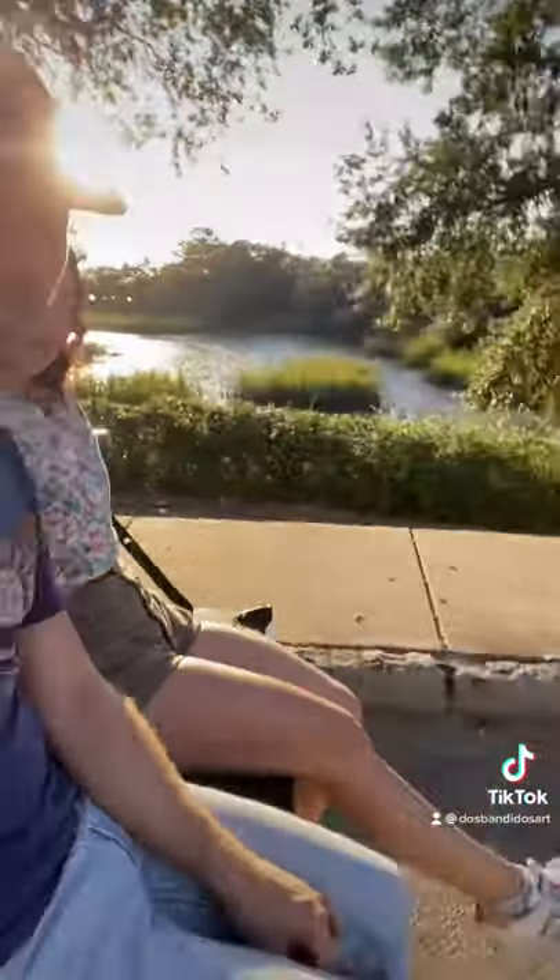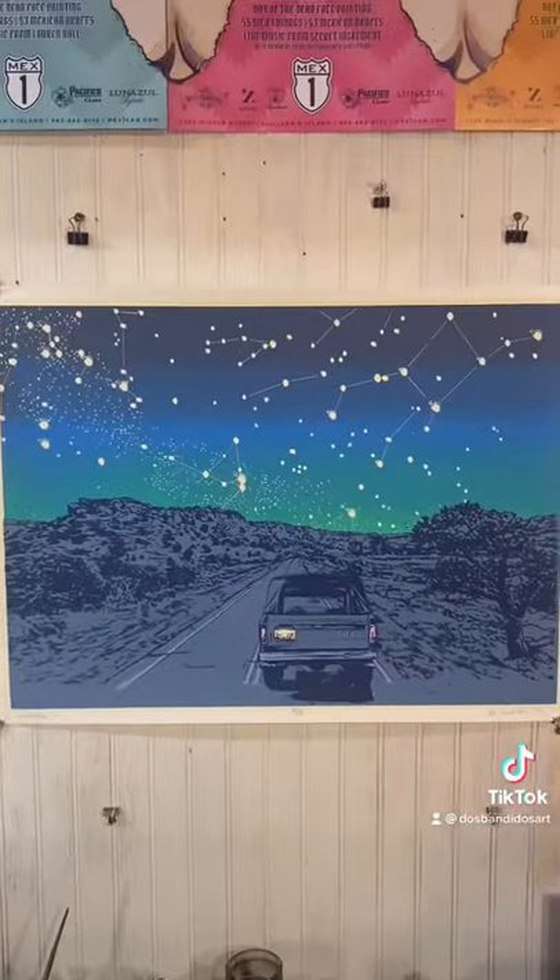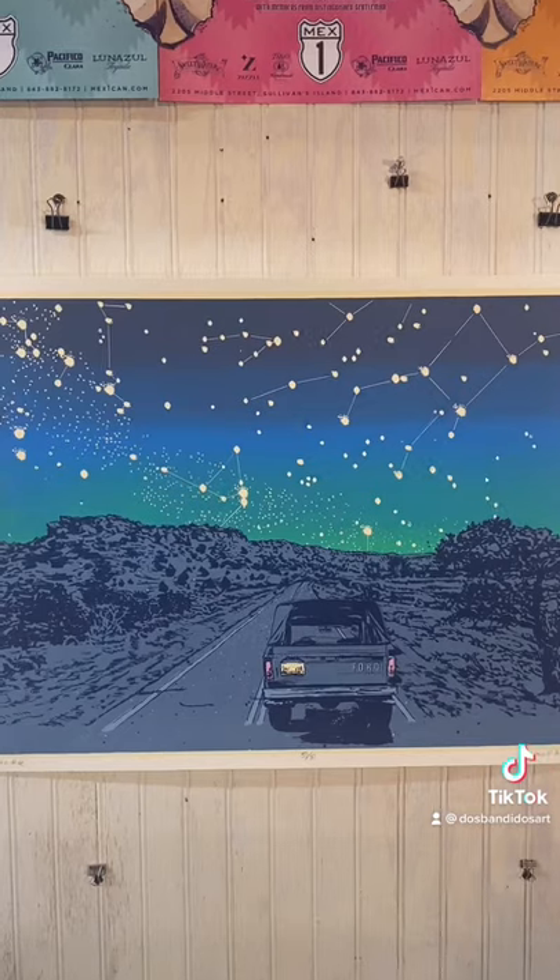After finishing each print, it's time to celebrate. Obviously, we love to sit in the back of our Bronco and wait for the sun to set and the stars to come up. Cheers to going on adventures and making memories.